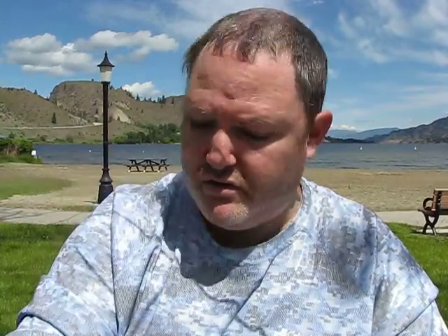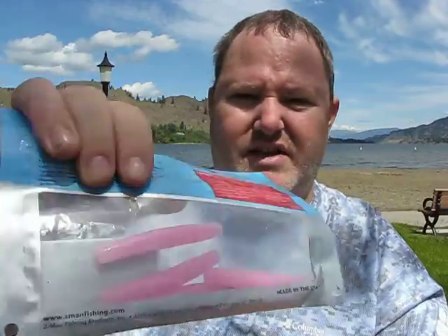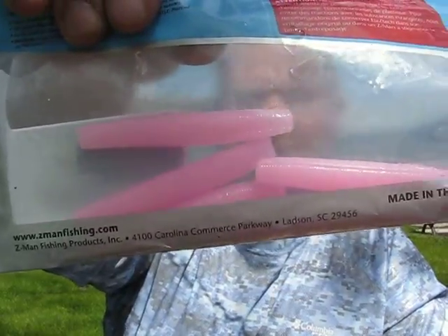You've got your ned rigs, your small tubes. With the neds, I like pink - anything that I can see in the water because you're sight fishing. If you have a natural color, chances are it's hard to see and you can't really tell the whereabouts of the bed or whether the bass is going to hit the bait.